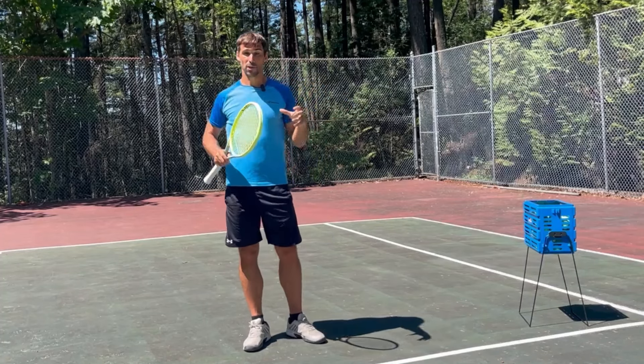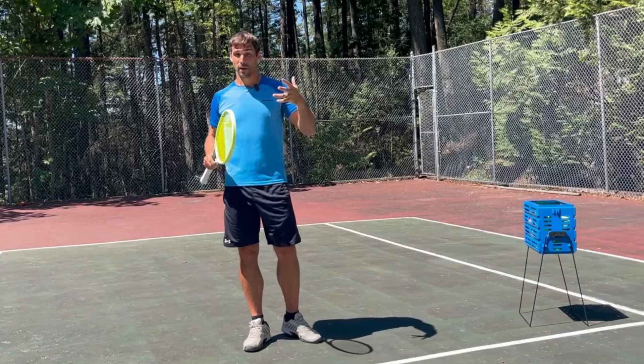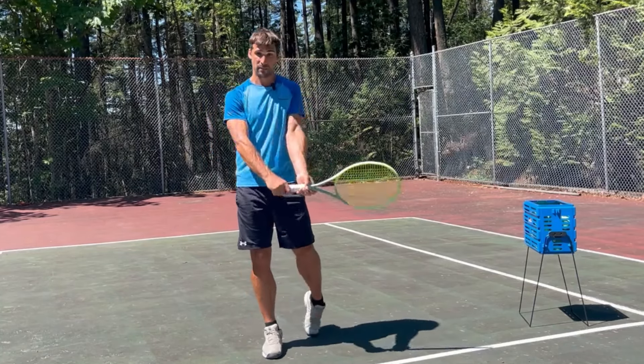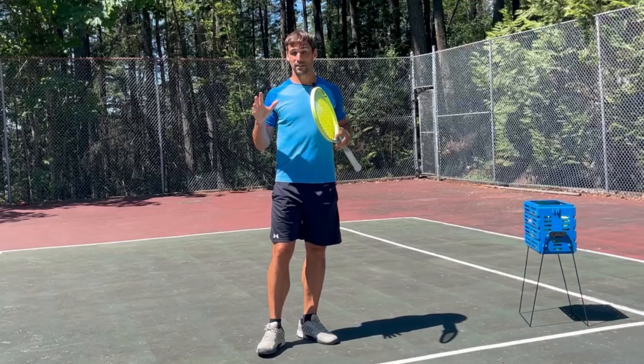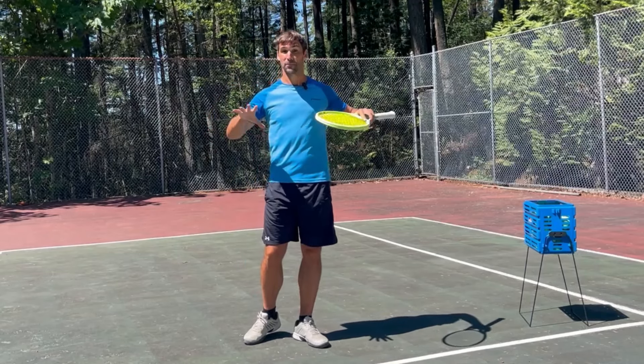The good news is you can actually train and improve your vision using very simple exercises. By doing that, it's going to help you to read the flight of the ball more effectively and to set up in better positions for your shots. If you'd like to learn more about that, I've created a free class that's going to teach you — I'll place a link to it down in the description.